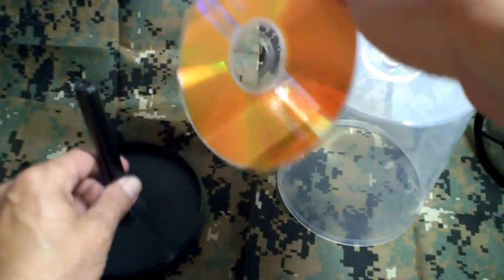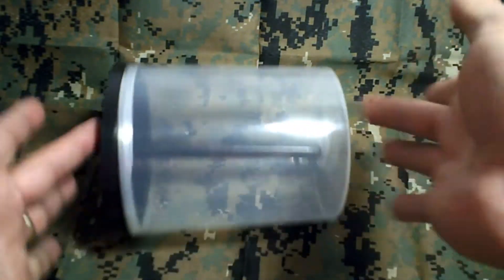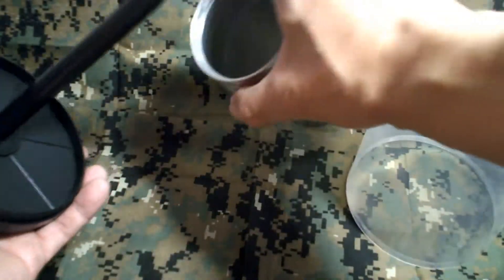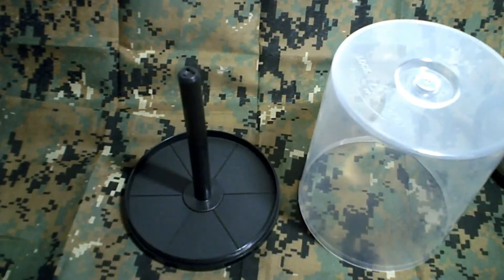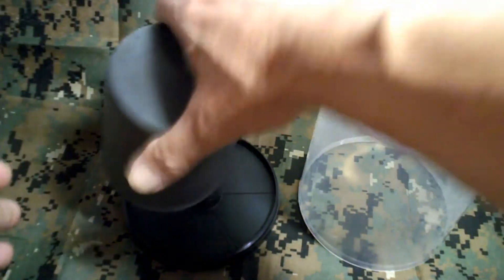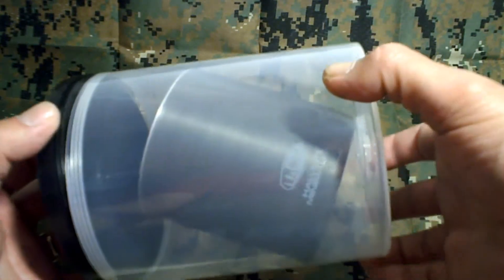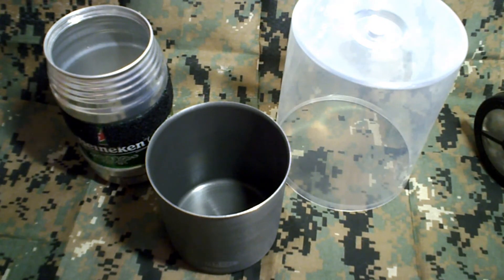I did not remove the shaft, but this was just for demonstration. You can go ahead, take the shaft off, and now you have another option for a container that will hold either your pot or honey pot. Again, you'll have to remove the shaft. For now, the new Minimalist cook kit fits as well. So there you have it — just some options for carrying your honey pot using a food storage container.